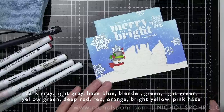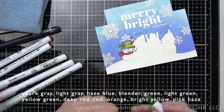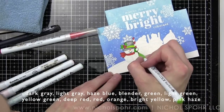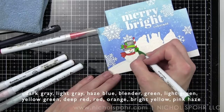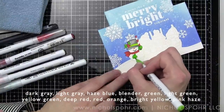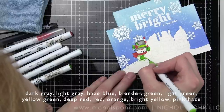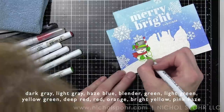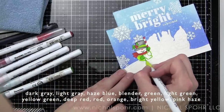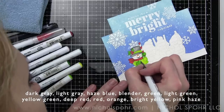Using deep red and red together was something new for me — I generally don't opt for them together, but it gives you the more Christmassy true red. That combination applies to any red accents: berries, scarves, hats, bows, coats, and even the candy cane peppermint sticks they're holding. I love that they all have these little candy cane sticks — I think they're just darling. Those are all deep red and red, then light gray and a blender for the white portions so they still have a touch of color.